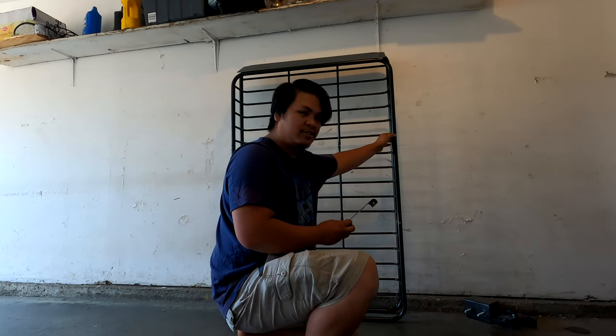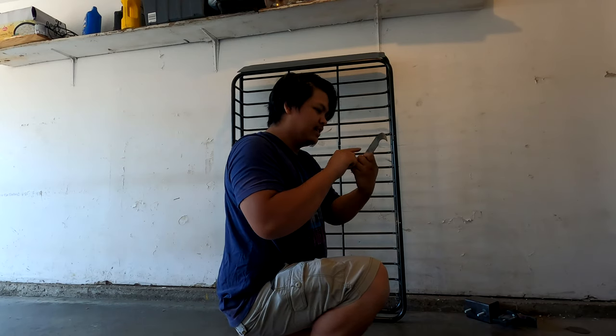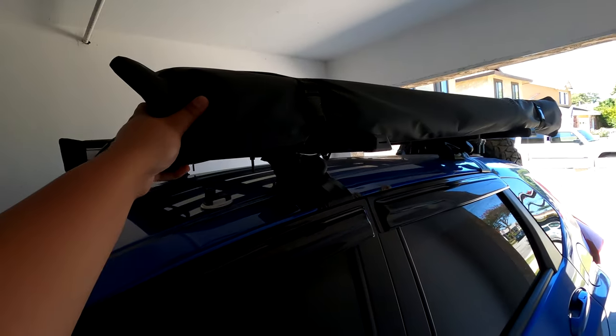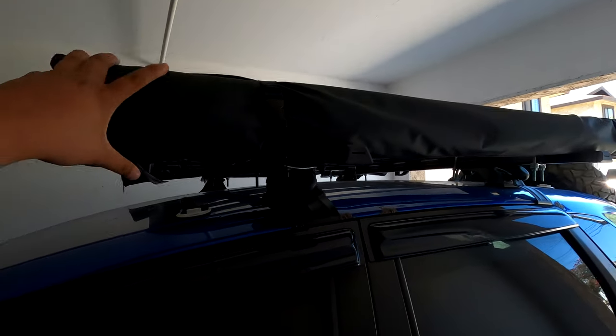The next step is going to be to water here to secure all the parts. But before I do that, I'm gonna drill this because this is where I'm gonna mount the awning for the basket. I'm gonna remove this awning from the feet so I can put it on for a new roof basket.